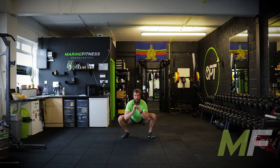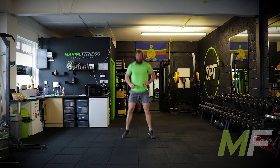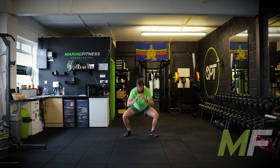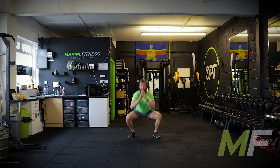Toe touches and back in — it's like a jumping jack with a squat. Focus on your breathing. Next exercise is going to be inchworms, no press-up, so we should be able to get a bit of momentum on them. If you're not sure of any exercises, watch me, but make sure you start as quick as you can.